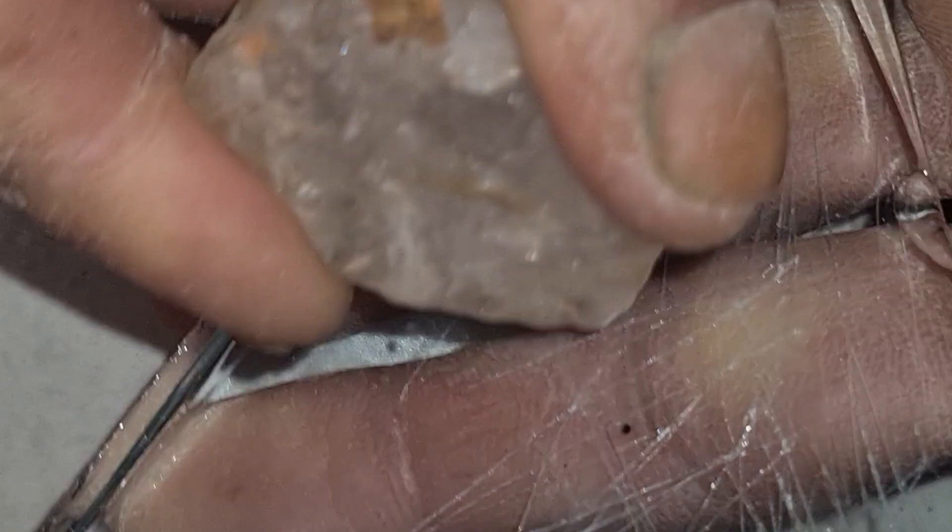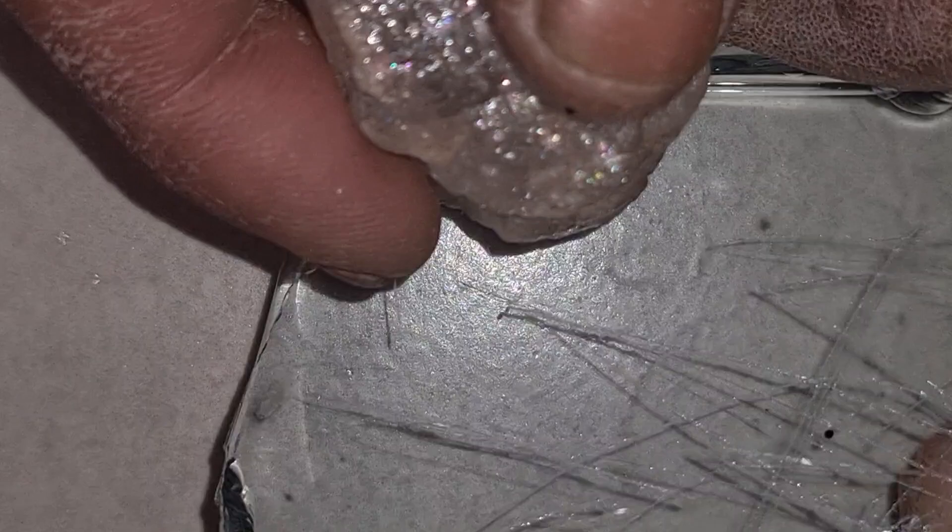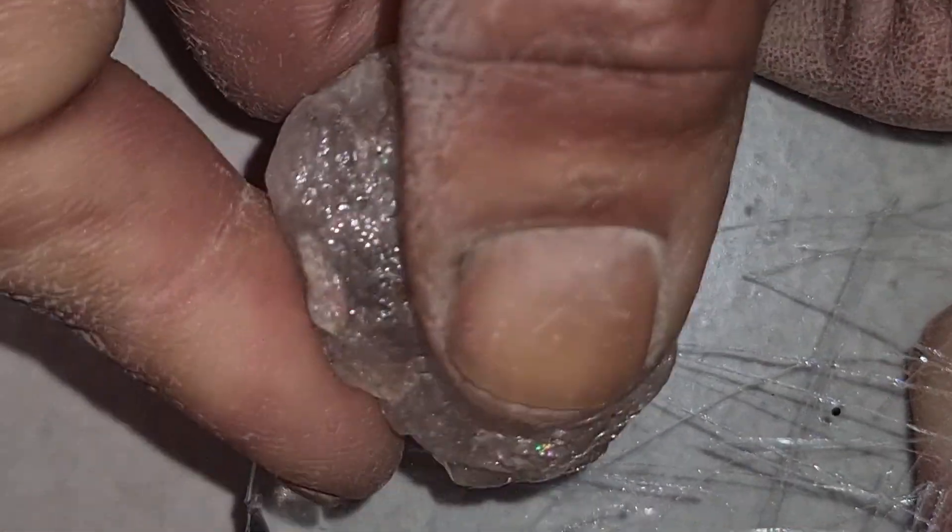So remember this: scratching glass can help you check hardness, but it is not a complete diamond test. Use it only as one step among many steps. And always be careful — not just for the stone, but also because glass can break easily and cause injury.